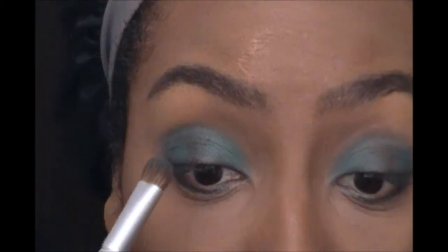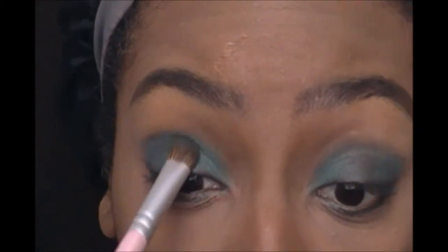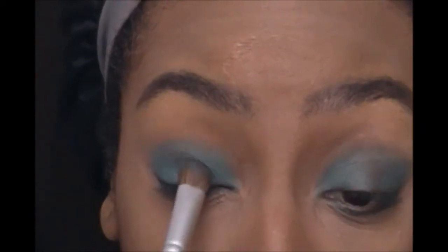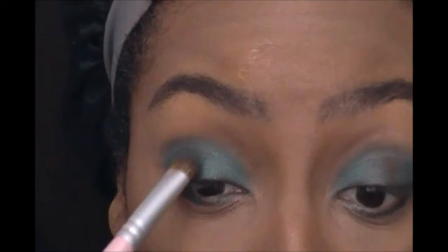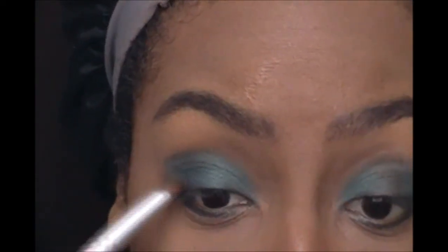Now I'm taking that sparkly green color — it's a little lighter but it has pretty golden sparkles in it — and that's the shadow I'm going to place right in the middle of my lid. It helps give nice dimension to the look and a little extra something — gives it a nice pop.